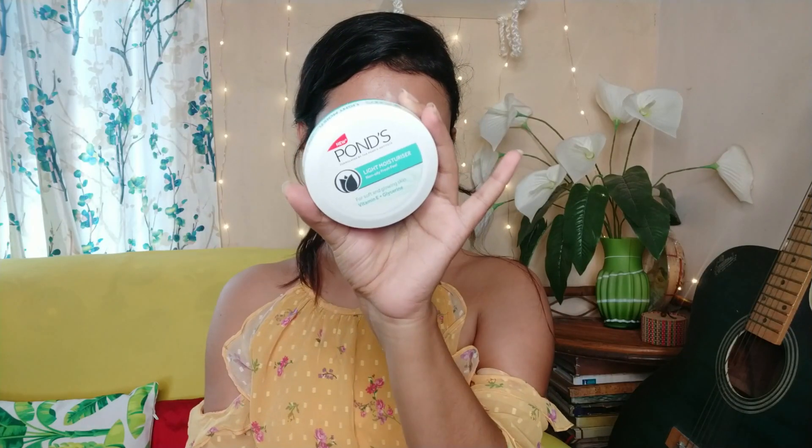So that when I upload a new video you always get a notification. First, I will moisturize my face and I will use Pond's Light Moisturizer. This is a very good moisturizer at an affordable price.